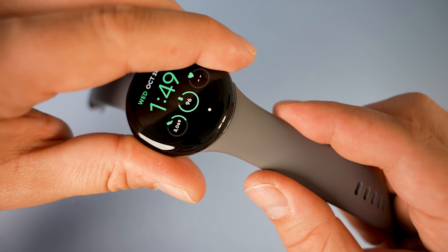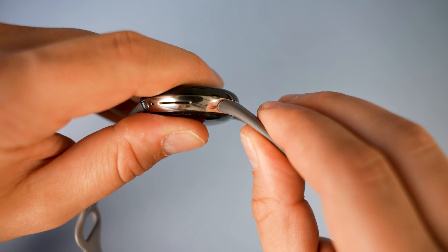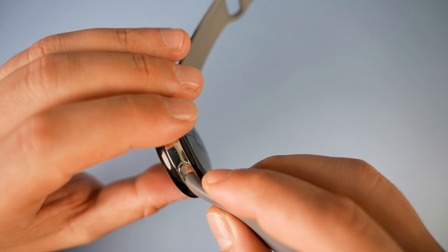The overall build quality of the watch is great. We've got a stainless steel frame along with Gorilla Glass 5 protection and it's IP68 water resistant. Generally it feels strong, sturdy and very well built. There is a small amount of play with the straps, but it's incredibly small and you just don't notice it unless you're pushing them side by side.